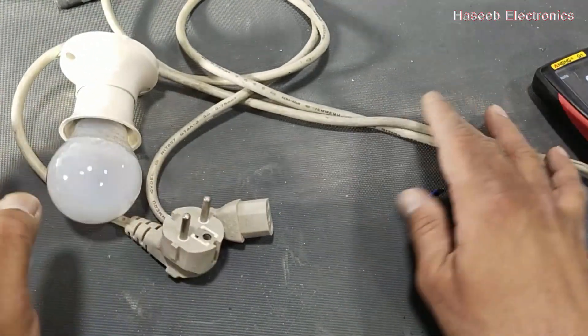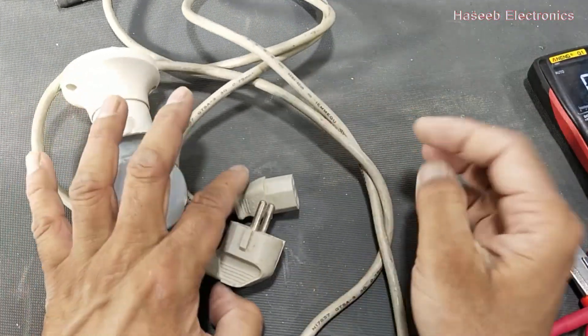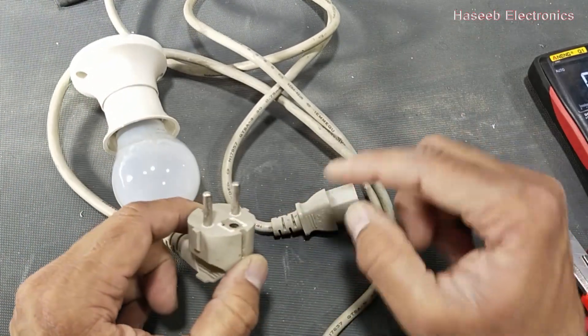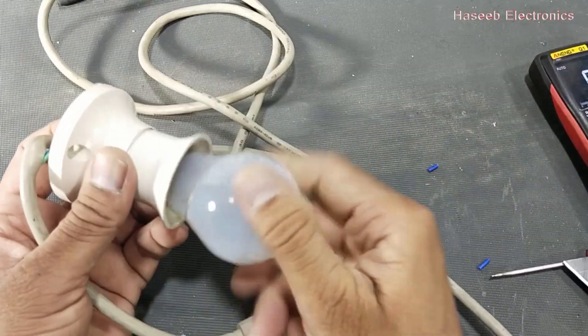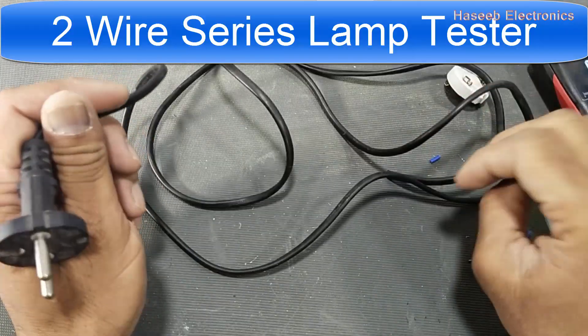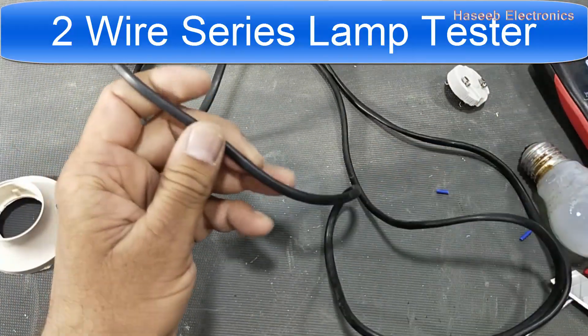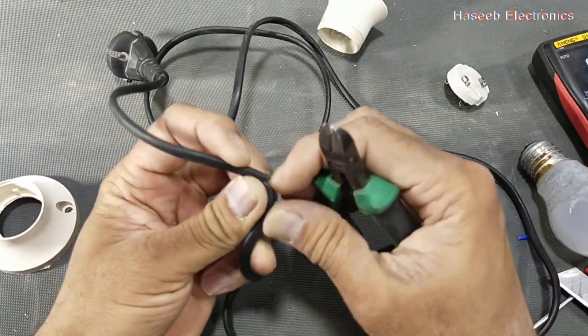Now this series lamp is safer to test any computer power supply or any TV power supply because we are using the third pin as well. If you want to use a two-wire version and make a series lamp tester, use any one cable — it is a quick way. Cut one wire.